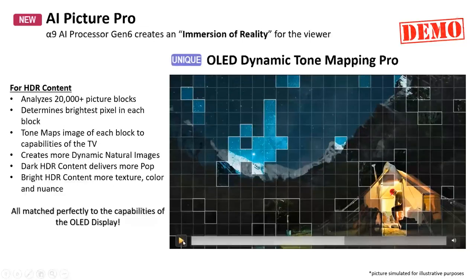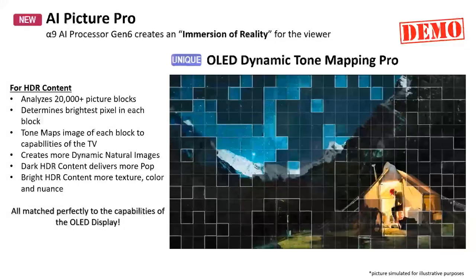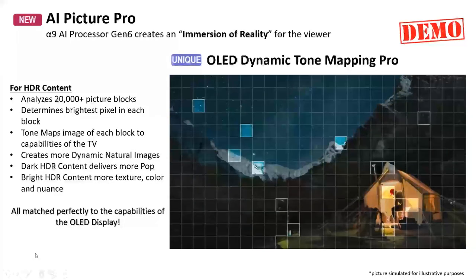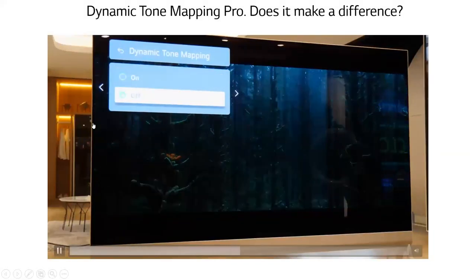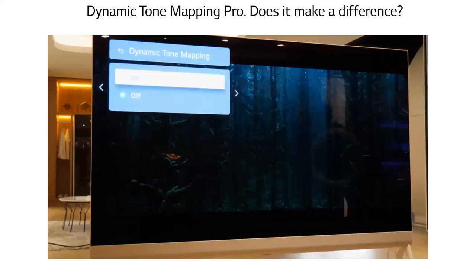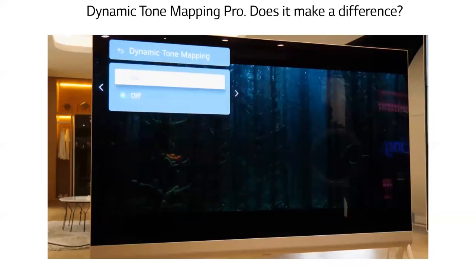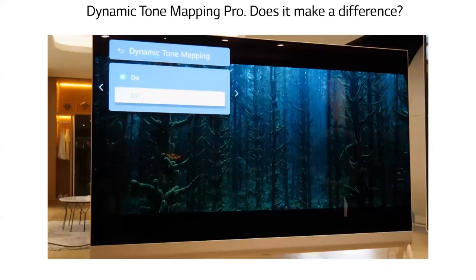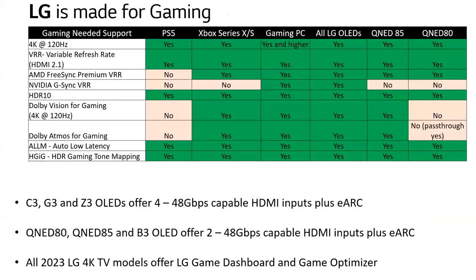The process looks at all the pixels, maps each one individually across 20,000 blocks, and blends them together for an amazing HDR image whether the source scene started dark or bright. In real-world comparison, you can see scenes that look very dark and murky with tone mapping off, but with OLED Dynamic Tone Mapping Pro that HDR pop is brought out even in dark scenes. This can be switched on and off while watching HDR content. If you want your HDR to always look dynamic, you definitely want an LG OLED with Dynamic Tone Mapping Pro.